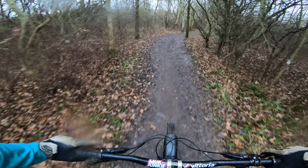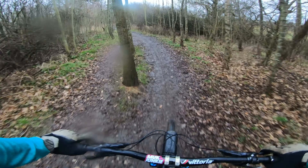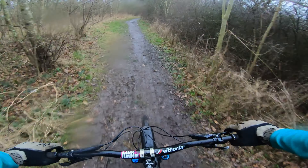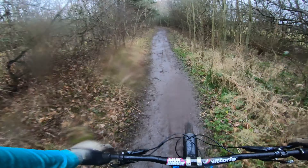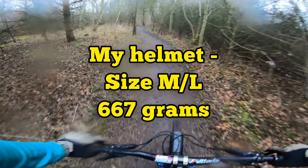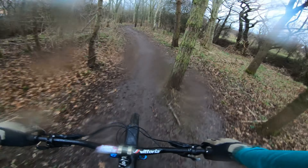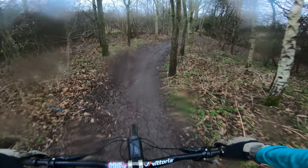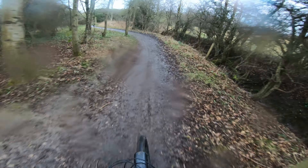The first thing you'll notice about this helmet is the weight, or lack of it. It's incredibly lightweight — it doesn't feel bulky or heavy on your head at all. My helmet weighs in at 667 grams, which for a full face helmet is incredible. It's only 240 grams heavier than my open face and to be honest I don't really notice the difference when switching between the two.